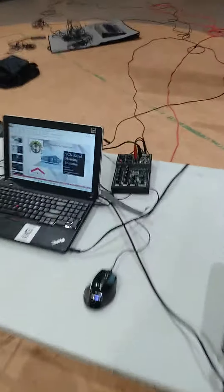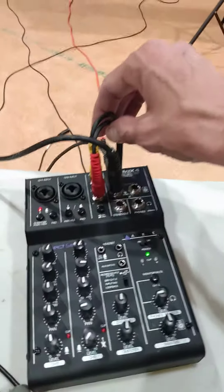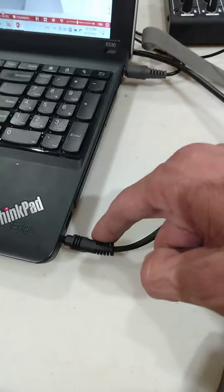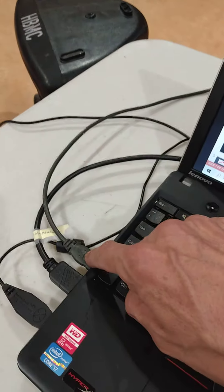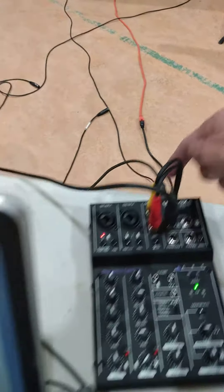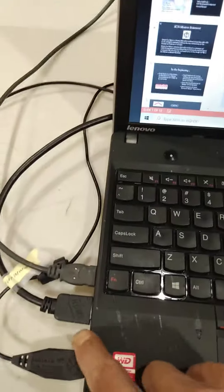Okay, here's the setup for today. I got my channel 3, channel 4 input — this goes into the laptop. I got my USB that goes into the mixer right here, and I got my HDMI from the projector that goes to my HDMI right here.